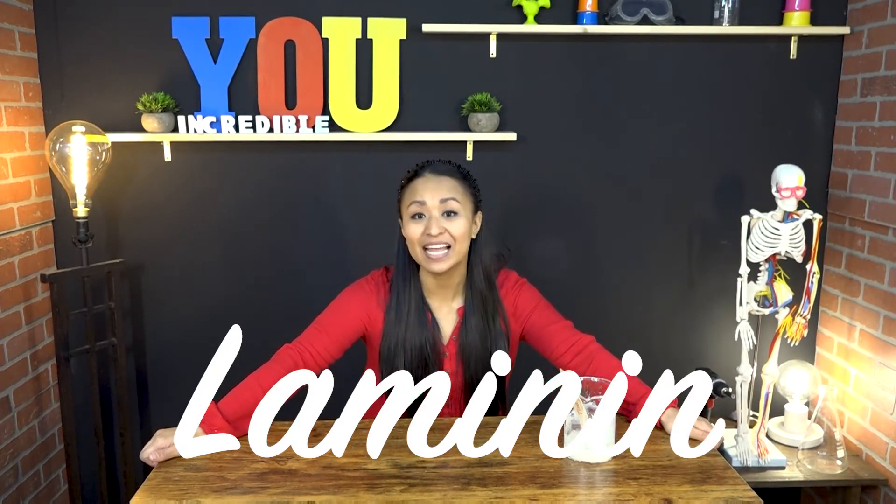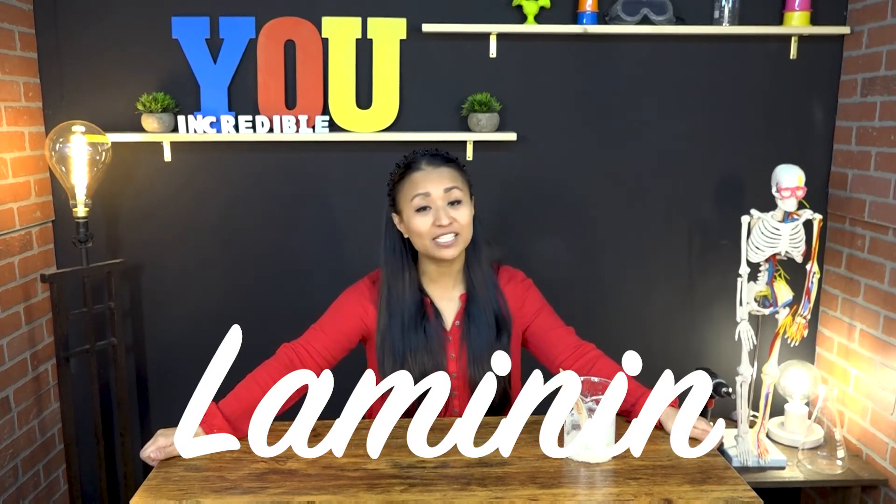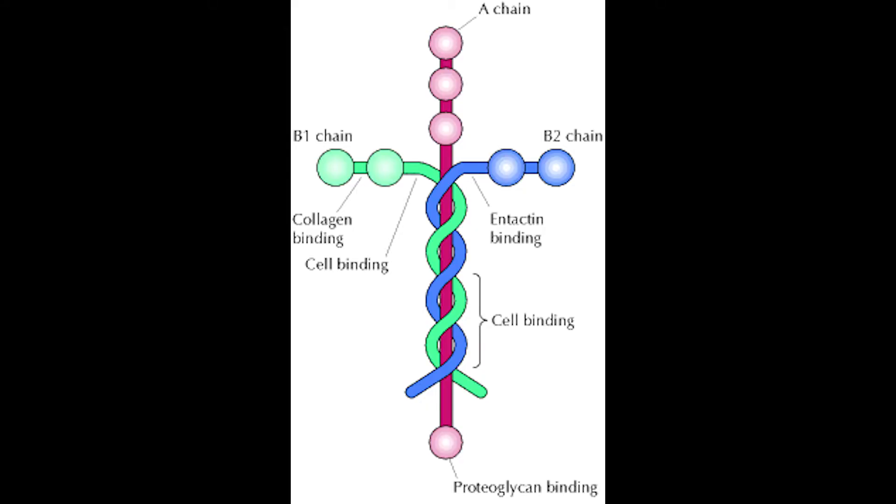Laminin is a cell adhesion protein, which is just a fancy way of saying that laminin makes all of our cells stick together so that we can have a body that stands up tall instead of falling apart. The thing that's most amazing about laminin is what it looks like. If you looked at laminin through an electron microscope, which is a machine that helps you to see the tiniest little things, you would see that laminin looks like a cross.